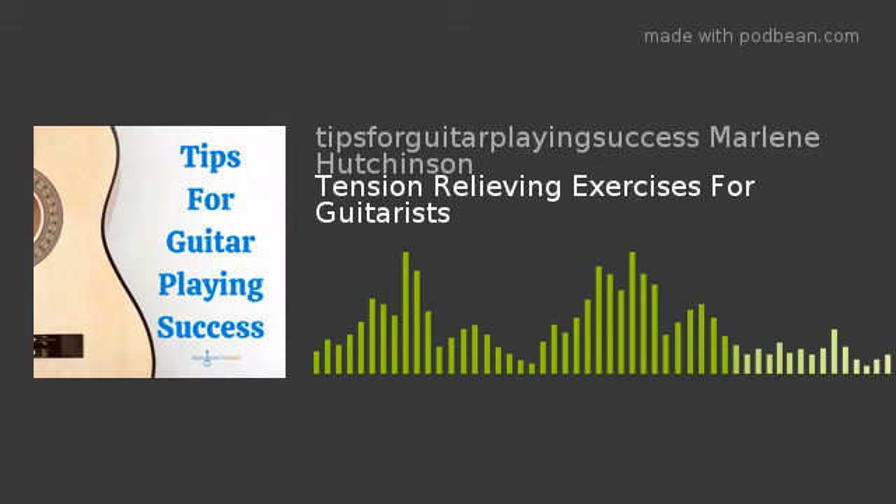And for anyone who's listening and feels like you're missing out on all the fun, you can easily join our wonderful world of guitar with my Learn to Play Guitar in a Day program, which you can also find at marlenesmusic.com. Now on to today's tip: Tension Relieving Ideas for Guitarists.